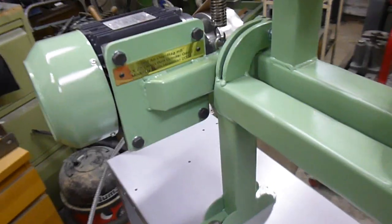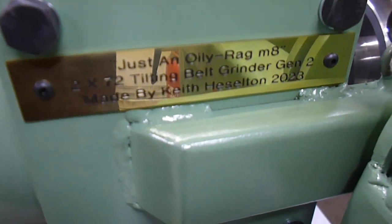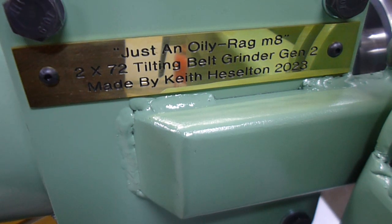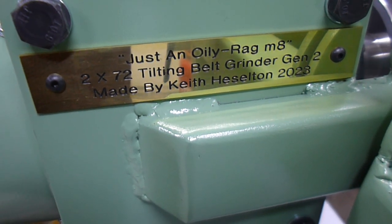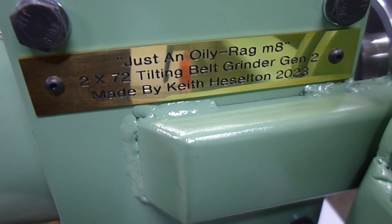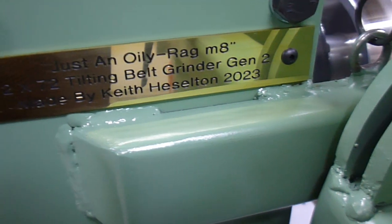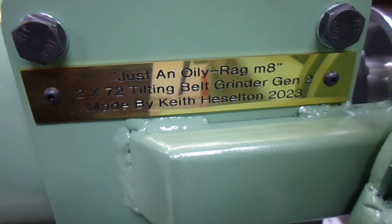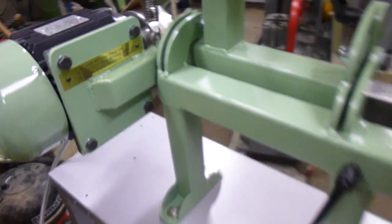Just as a finishing touch — hopefully the camera can pick that up. Just an engraved nameplate: '2x72 tilt and belt grinder generation 2, made by Keith Esserman, 2023.' Just a finishing touch — may mean nothing to nobody, but I'm proud of this to be honest.